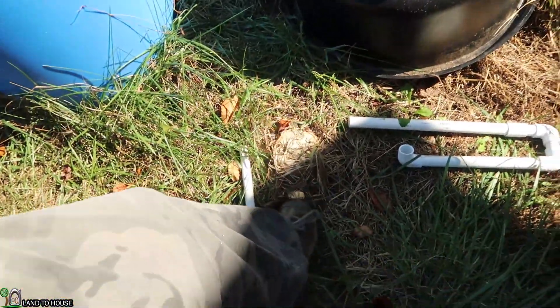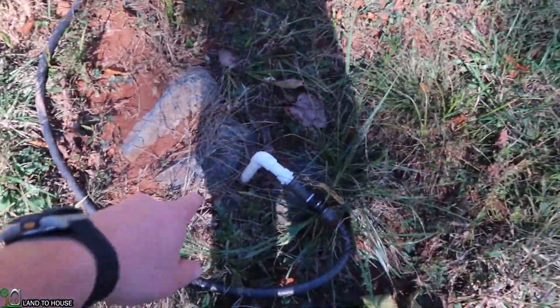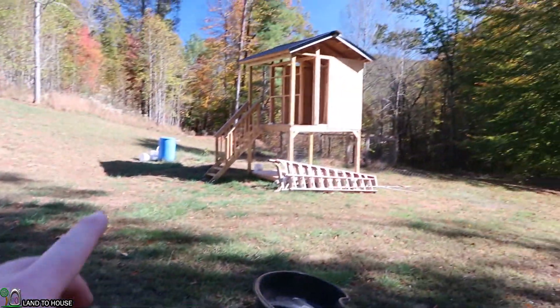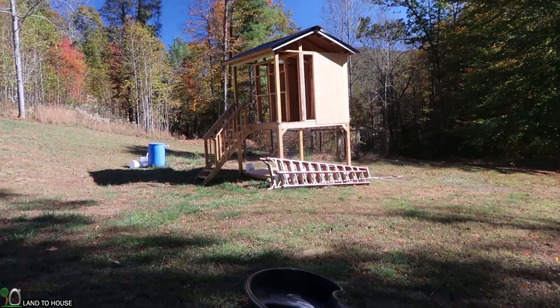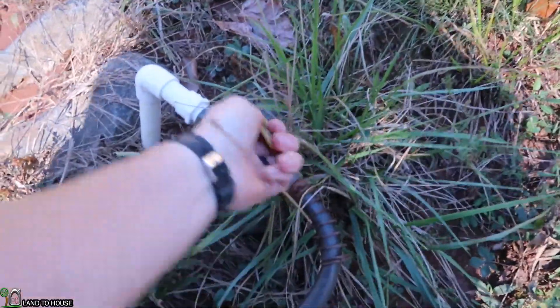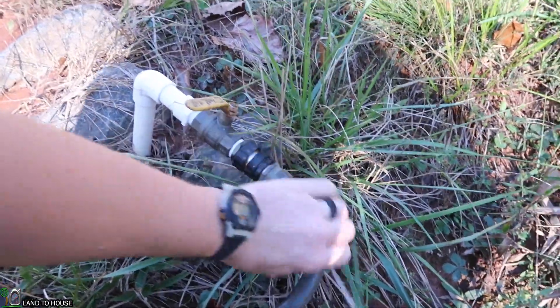Oh look, a sprinkler! That's a fun project to look forward to. I'm going to tee into this piece here and go off to the garden space — going to have some drip irrigation in the future. But for now I need to turn this off and pop this hose off.